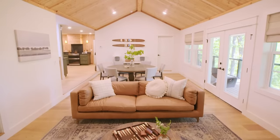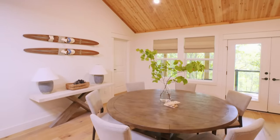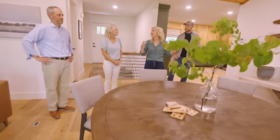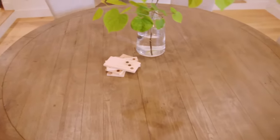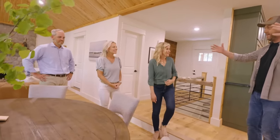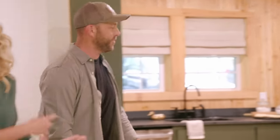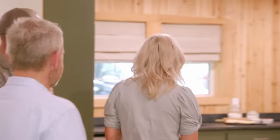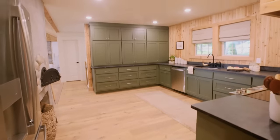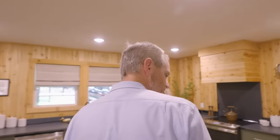We have a dining space here that is functional, and it breaks this room up so that you have living and dining. We love the round table — it's perfect. So we took out this giant wall so you could see out to the lake. And go check out your kitchen. Wow, the kitchen — awesome. Oh my goodness!